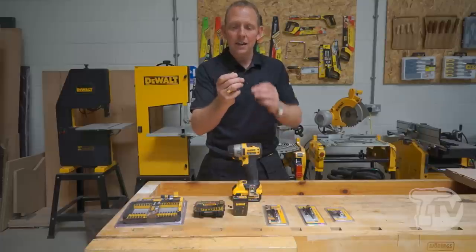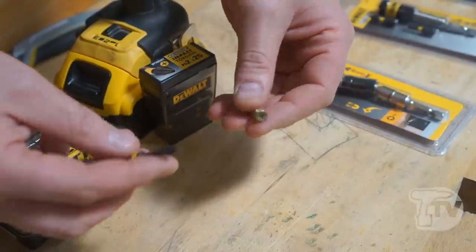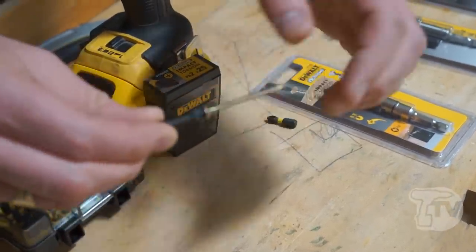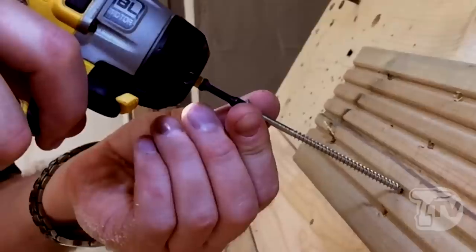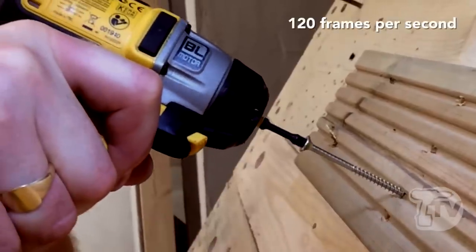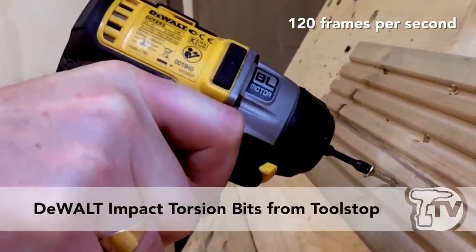The other thing is the CNC milling of the bit tip, which is an absolutely perfect fit for the screw. You can see there — even without a magnet it sticks to it absolutely perfectly. So the full tip is driving every single spline in the screw, giving you much less chance of snapping the bits as well.